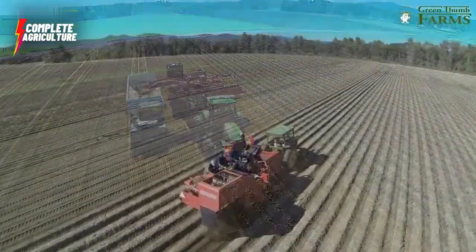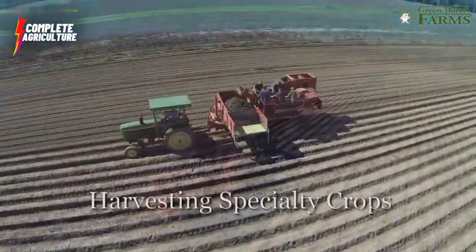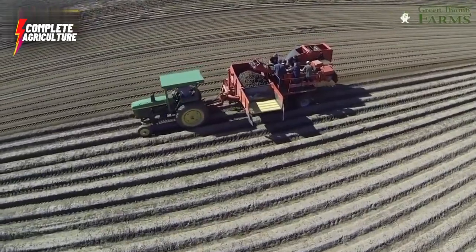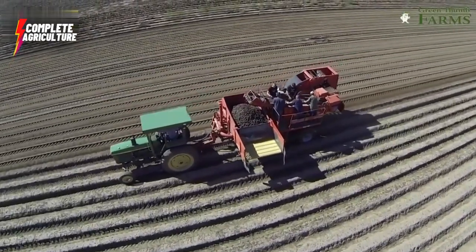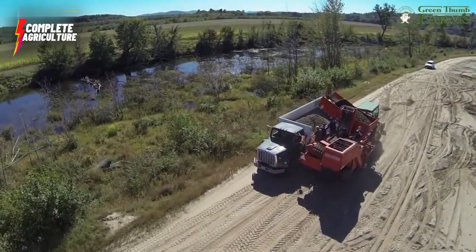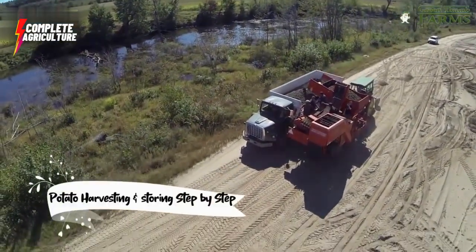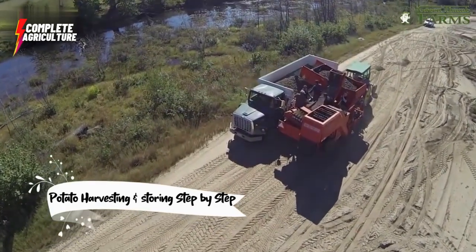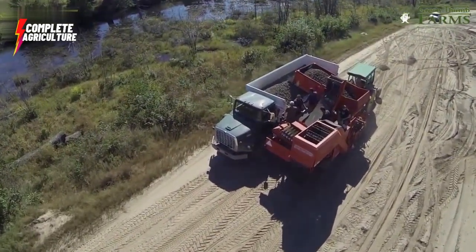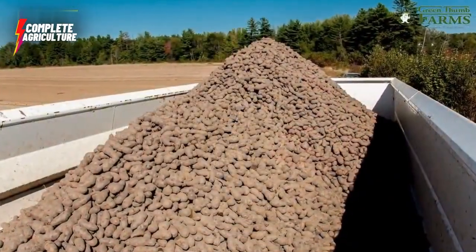The potatoes are dug up using a machine called a potato harvester. The machine lifts the potatoes from the ground and shakes off any excess soil. The potatoes are then loaded into a truck and transported to the processing plant.